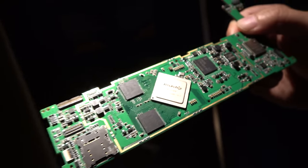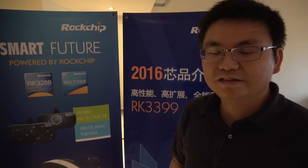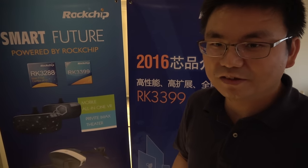Here's the Rockchip RK3399 and the tablet PCB. It is ready for samples and we also have the real product samples. Most of our customers will be moving to mass production soon. It's very strong.